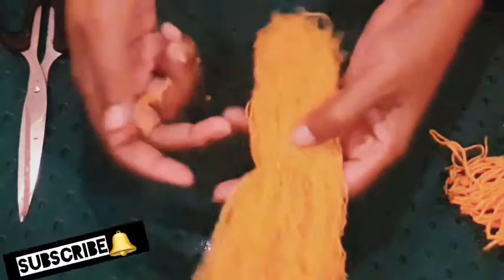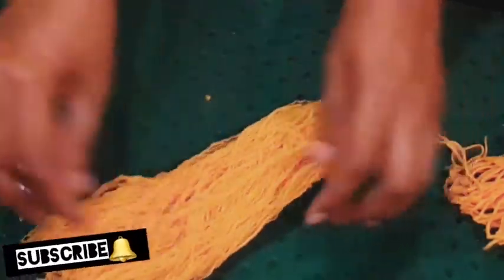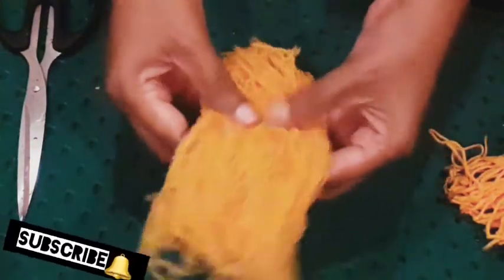After we put the pieces together, we will make it together. You can make the plate so you can smooth it up. Now we'll put the plate here, and we will finish the 2 stitches.